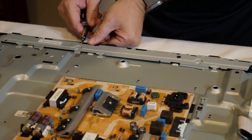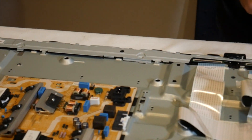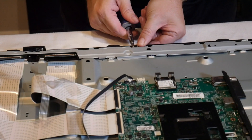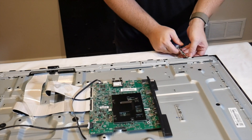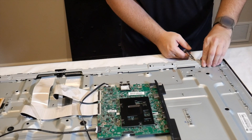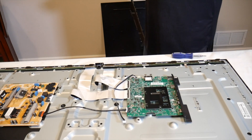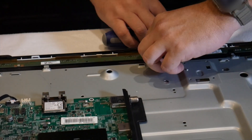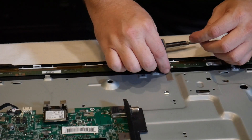Next, we need to remove the buffer board cover. The buffer board is what connects directly to the LCD panel and drives the image on the display. The buffer board cover protects these boards. Carefully remove the board cover by removing the tabs from the surrounding clips and slide it off of the TV. Remove the tape holding the buffer board in place as well and put it off to the side for later use.